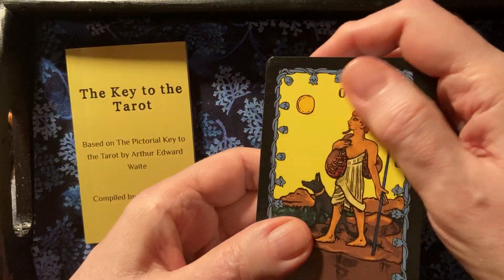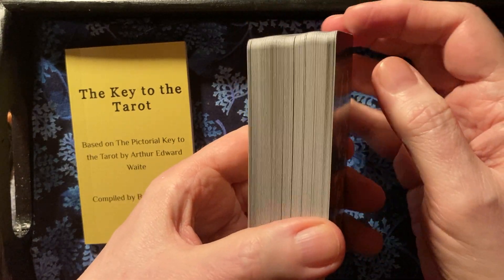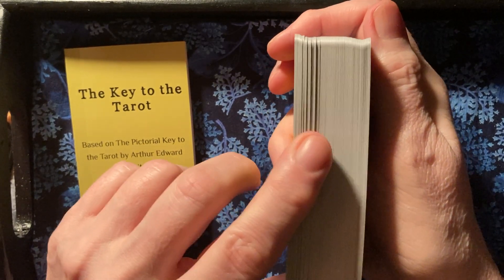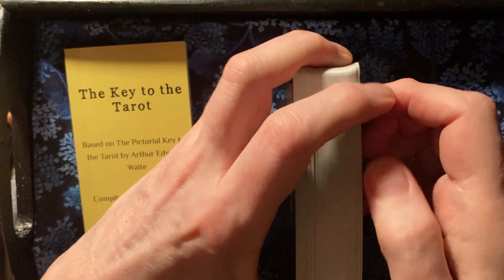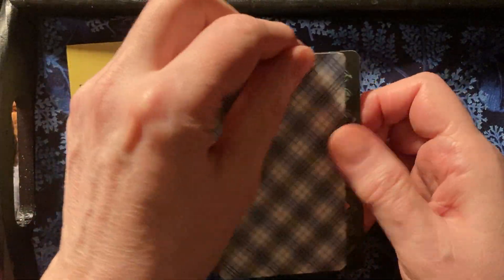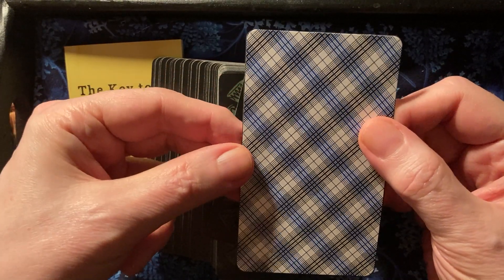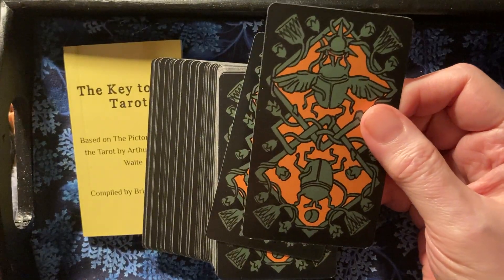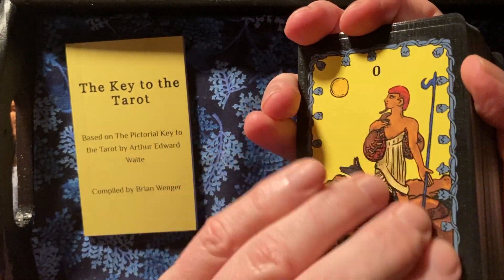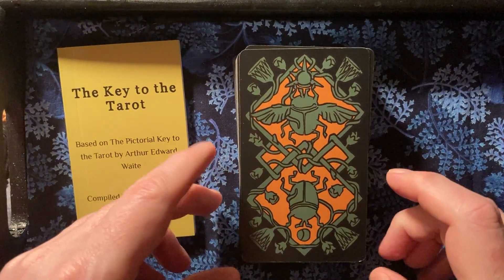This deck is particularly good in following the Rider-Waite system, even though it's Egyptian themed. You'll see all the cards are very easy to read if you know the Rider-Waite system. The deck is a little thicker than average — cards are almost exactly usual tarot card size. It's linen stock with a bit of a sheen to it — they are laminated linen. The backs are beautiful.